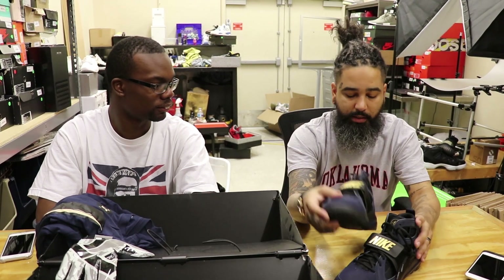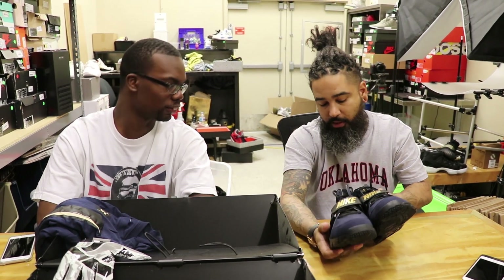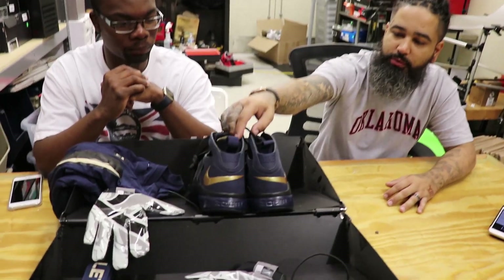The insoles say Pitt. They're a little dusty from sitting in the box, but that's to be expected. The insoles are two different colors — there's a yellow one and a navy blue, or gold one. It's another shoe, another day.